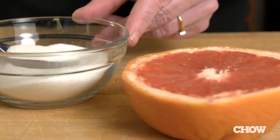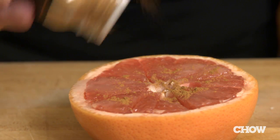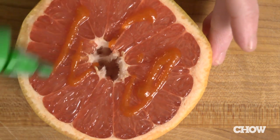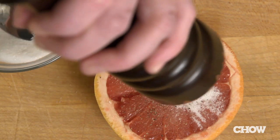Now if you just want to sweeten your grapefruit, sprinkle on some sugar. But you can do a lot more. Try adding cinnamon or nutmeg. For a spicy kick, add chili pepper or hot sauce. I personally like the sweet and spicy taste of sugar and black pepper together.